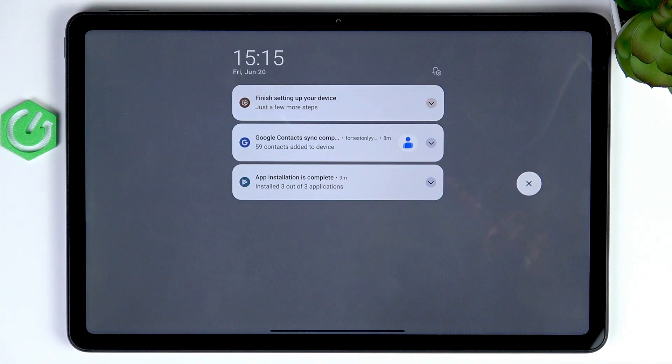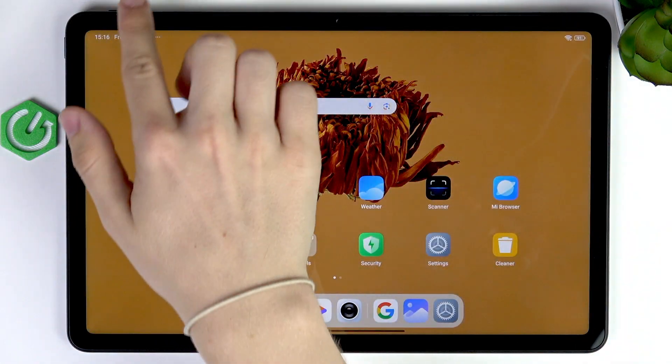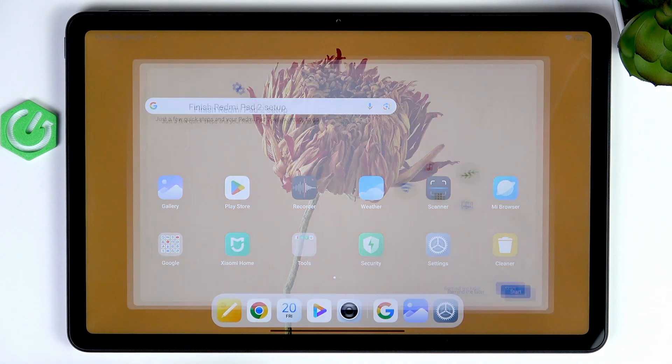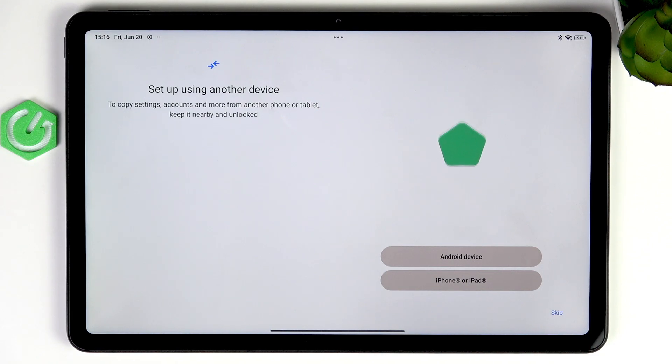The last step: slide down from the top left part of your screen. As you slide down from the top right, you open quick settings; from the top left you open notifications, and you'll have a notification about finishing setting up your device. Click on that, then click Start. This question is important — it asks if you want to use another device to transfer data to your tablet. If you skip it here, that option may become unavailable in the future, meaning only third-party apps would work. The native method is best as it gives the most functionality and is most reliable.